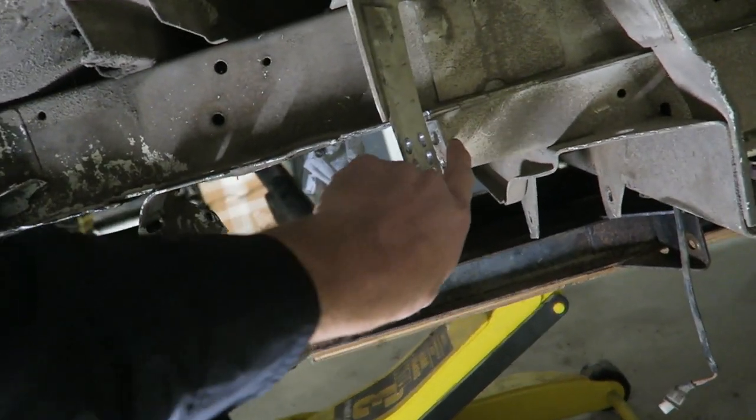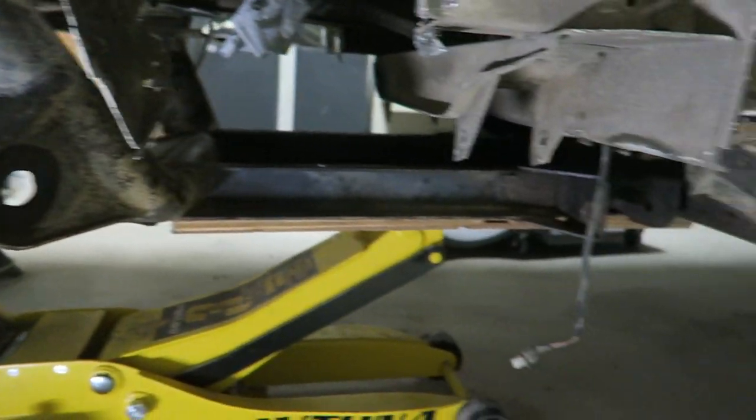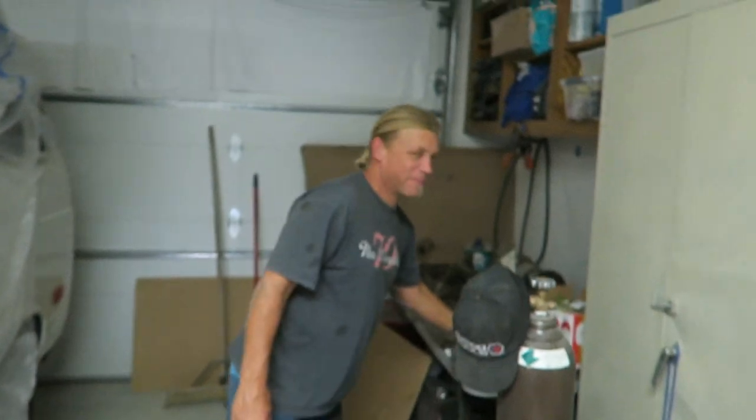You drill out all these spot welds? Yeah, he ended up buying a donor van — a full synchro conversion pretty much. It had everything he needed. Yeah, except money. The biggest part — the money.